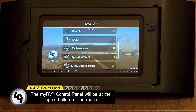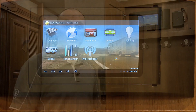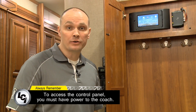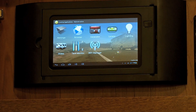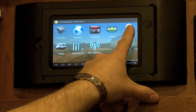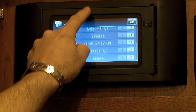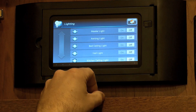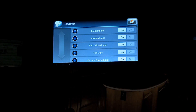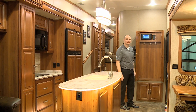The MyRV control panel is where you will access the controls of the various options available on your coach. It's important to remember that to gain access to the MyRV control panel, you must have power to your coach. Now that we're within the MyRV control panel, you'll notice the various functions are populated. Let's look at the lighting. There are various lights listed in the lighting controller. You can control each one individually, or you can turn them all off or all on at once using the master switch. It's that easy.